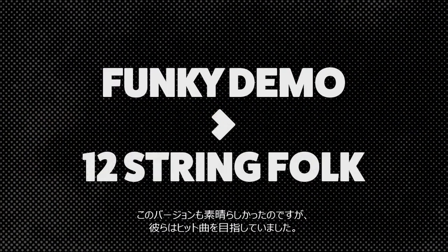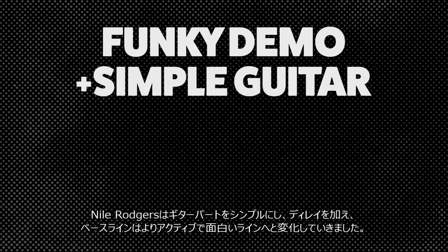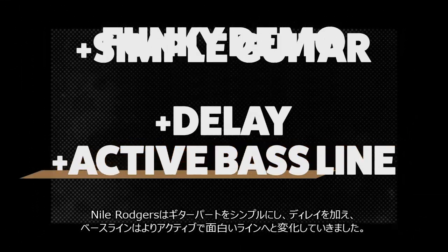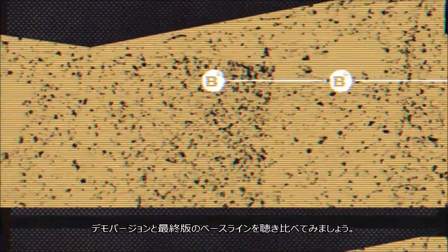This version is better, but they're trying to make a hit, remember? So they kept tweaking it. Nile simplified the guitar part, adding delay, and the bass line became a much more active and interesting line, played by bassist Carmine Rojas and his Spector bass. Let's see how the final version of the bass line compares to the demo.